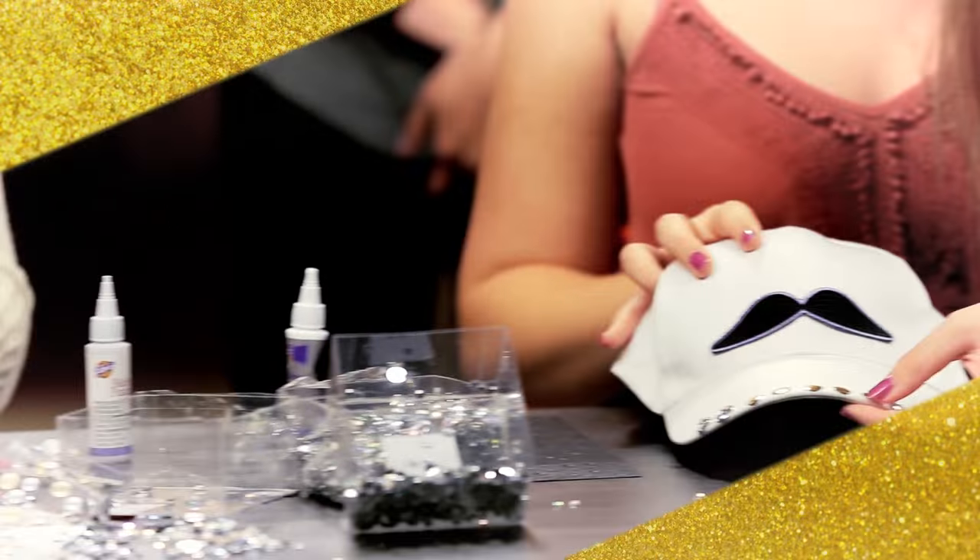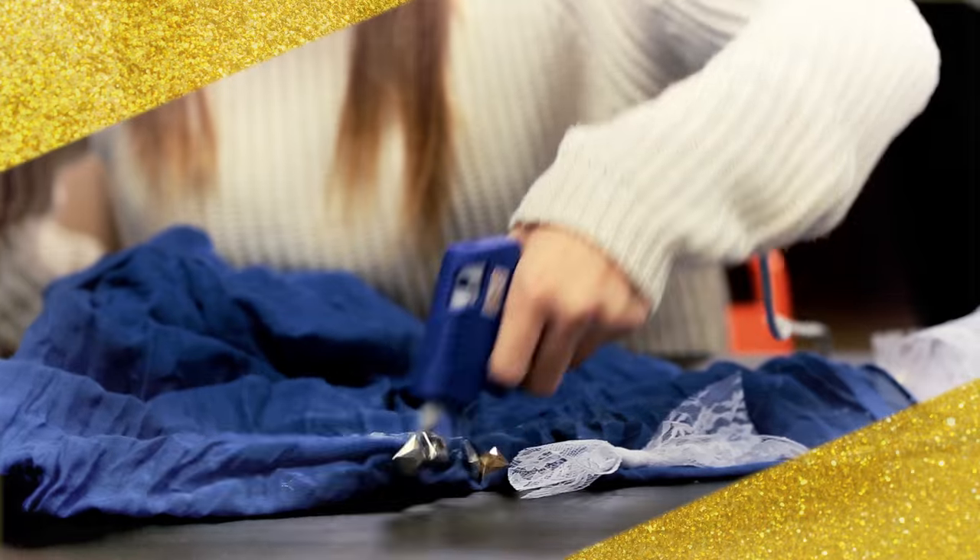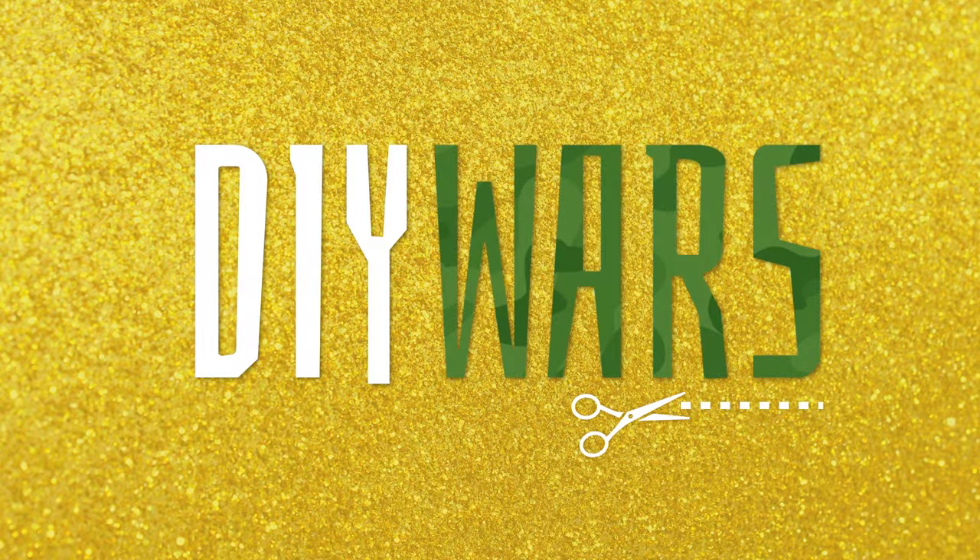Welcome to DIY Wars, where we battle to see who can create the best version of a DIY project before the ticking time bomb goes off. I'm Rebecca Black, and I will be your judge and general. Welcome to our new recruits.